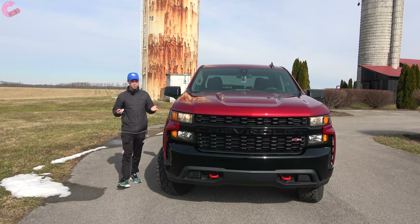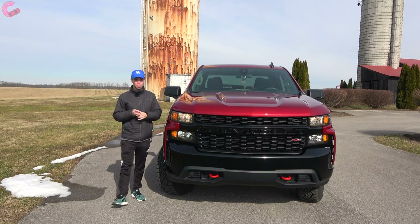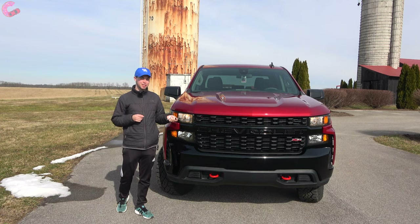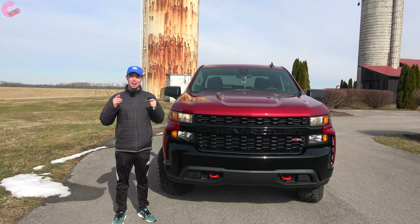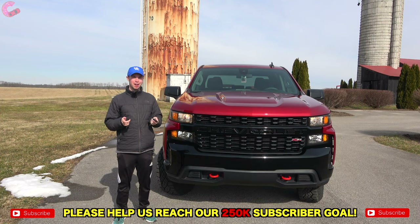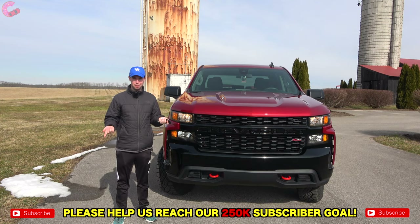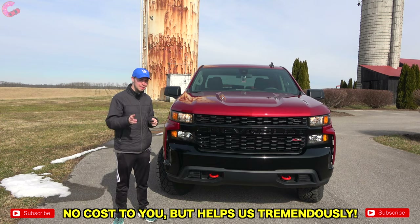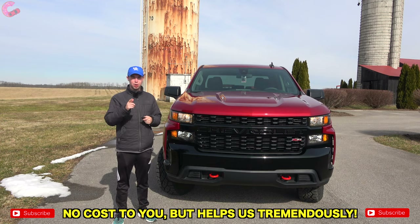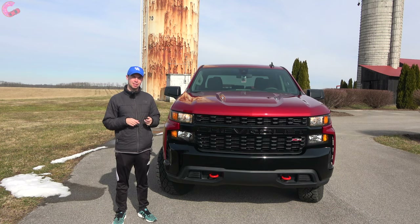That wraps up this in-depth review of the 2021 Chevy Silverado Custom Trail Boss. Thanks for watching — if you enjoyed it, be sure to hit the subscribe button below. We're close to our 250,000 subscriber goal, so please help out, and we'll catch you next time as we sample more of the latest automotive delicacies.